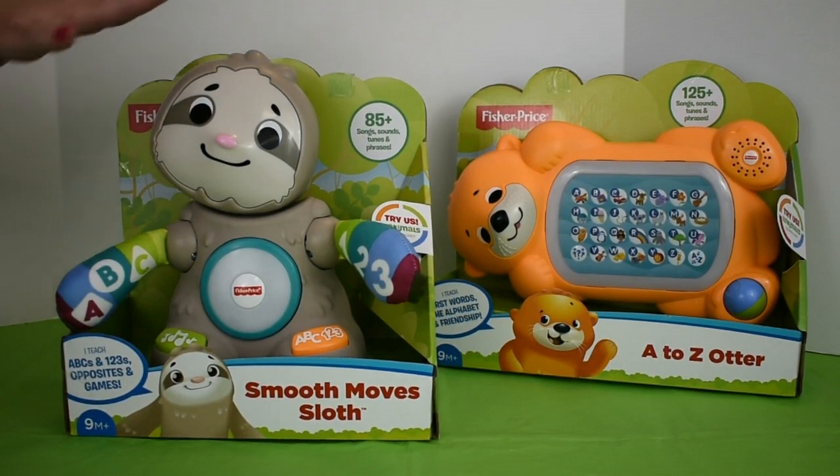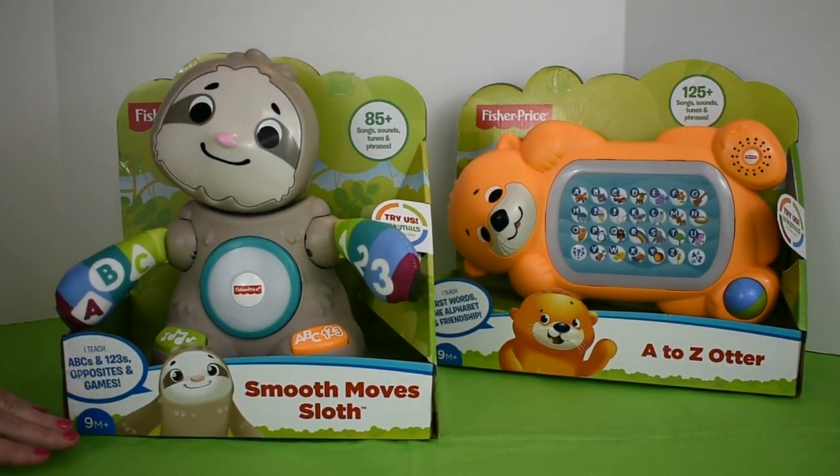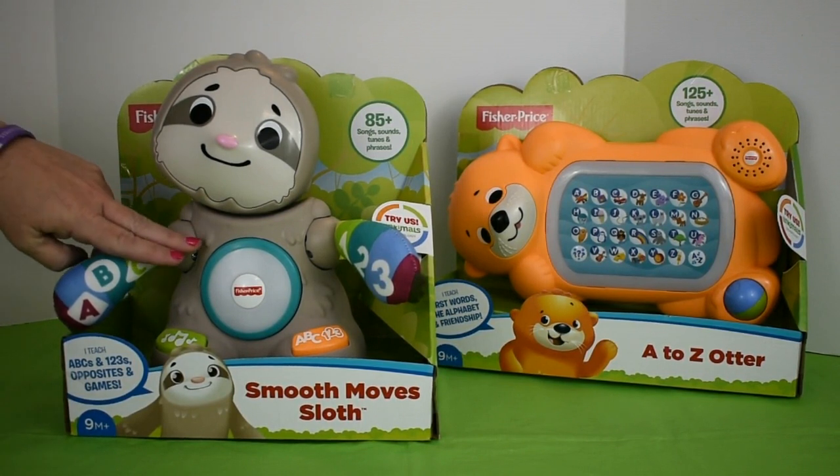Today I'm going to be demonstrating the Fisher-Price Smooth Moves Sloth. This is for ages 9 months and older. This is a clever little sloth.